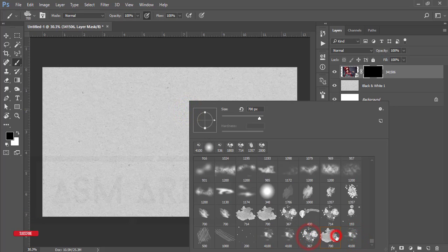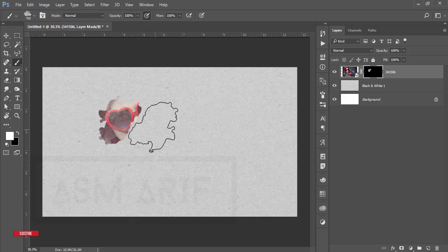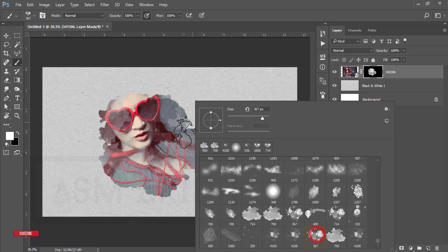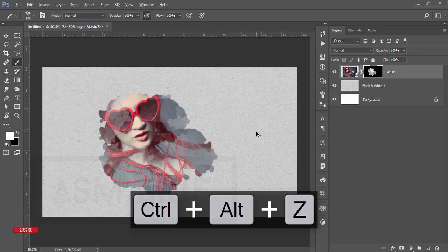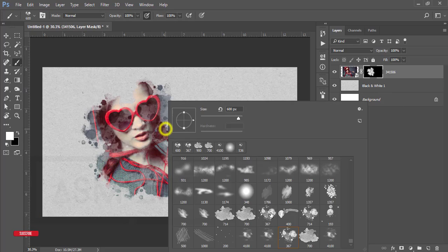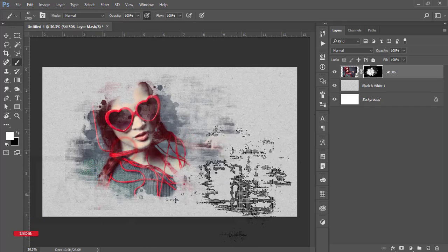First I'll use the 700 brush. Make sure the foreground color is white, then brush over the image. After that, select the second watercolor brush and apply it where needed. Then use the third brush — the pixel brush at 4100 — make it smaller and apply it here and here. Don't use it too much, just a little bit.